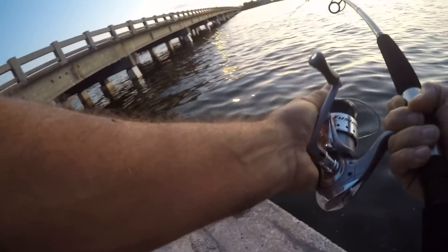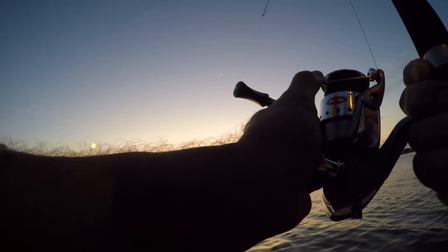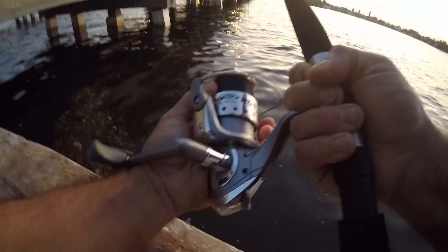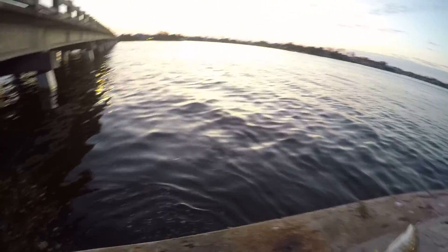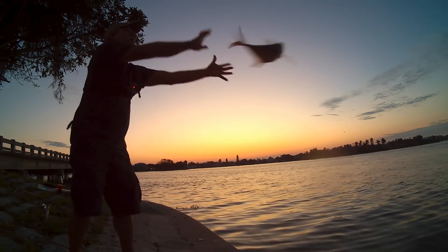Where is he? I wish he'd come up. I hope this isn't a big jack — he's kind of pulling like a jack. I think a snook would've already come to the top of the water. He just popped that thing so hard. This is a really big fish, I can't get a look at him though. Come up — it's a big jack! God, look at the size of that jack!